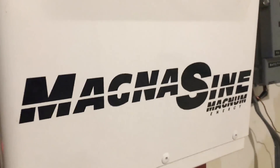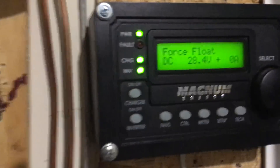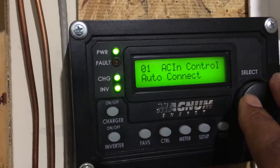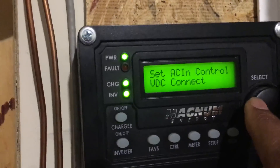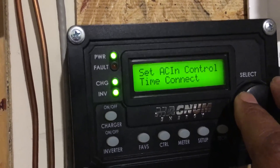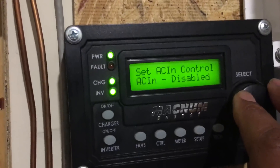This unit is mainly used for the ability it gives you to access the advanced features of the Magnum inverter. It gives you the ability to set when you want it to connect — for instance, you can connect based on battery voltage, based on time of day, or simply say don't connect to the grid at all if there's no grid power.